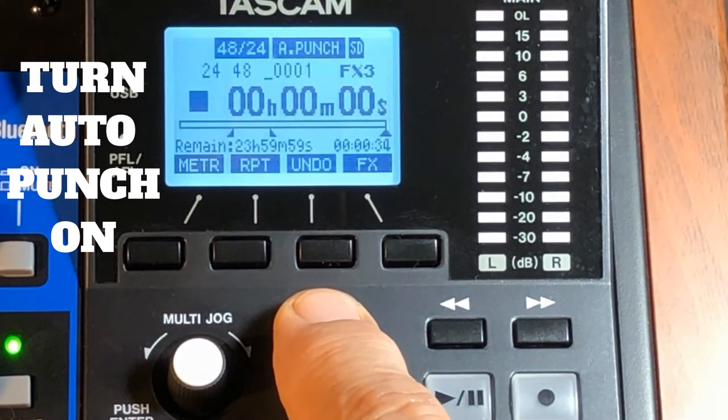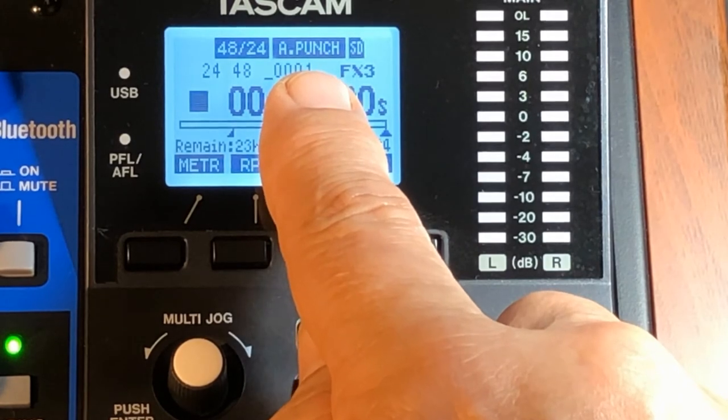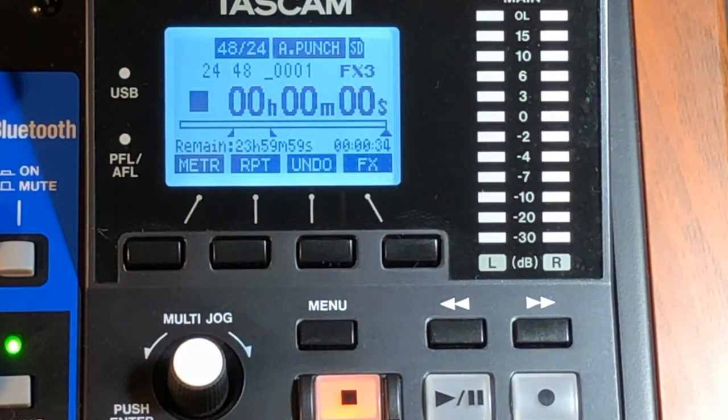Go back to the home page and you'll see auto punch is armed. Now you want a pre-roll so you can get a running start at the place where you screwed up.